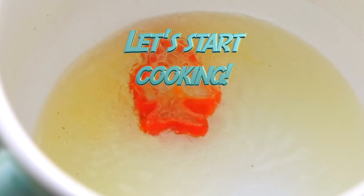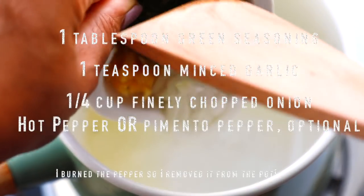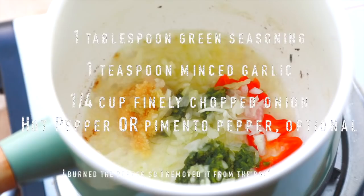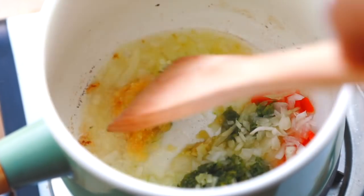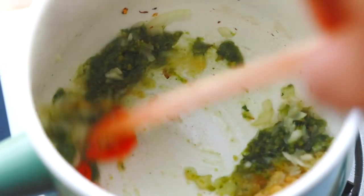First thing I do is cook some hot pepper or a slice of hot pepper in some oil. When that's brown, I add the green seasoning, garlic, chopped onion, and a little more pepper, and let it cook for about a minute or two. We're doing this to infuse the oil with all that goodness and delicious flavors.